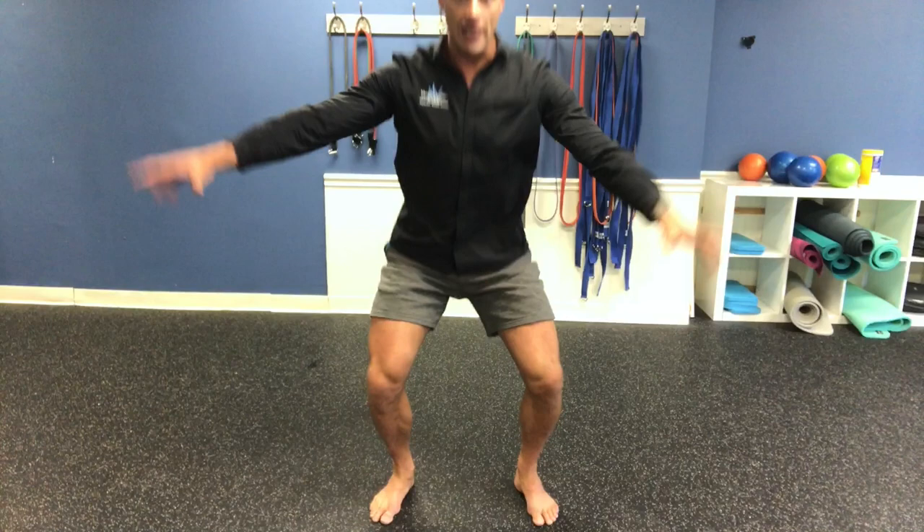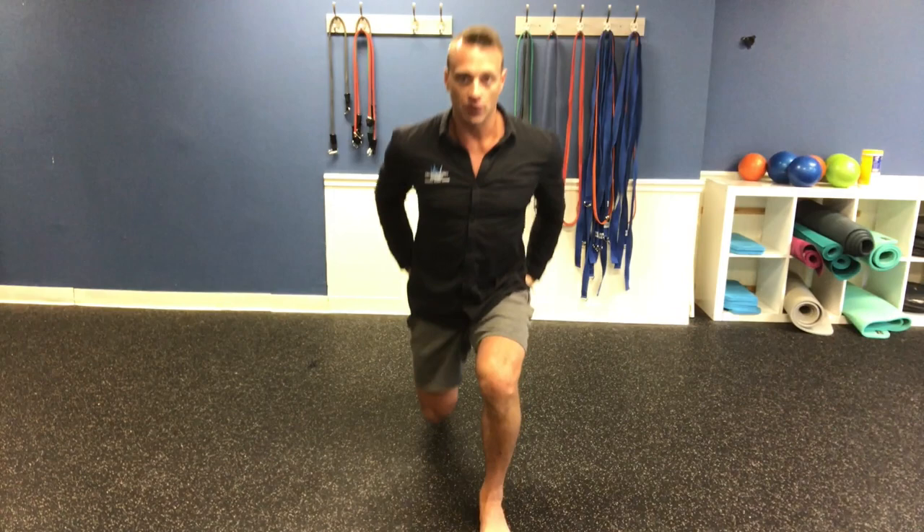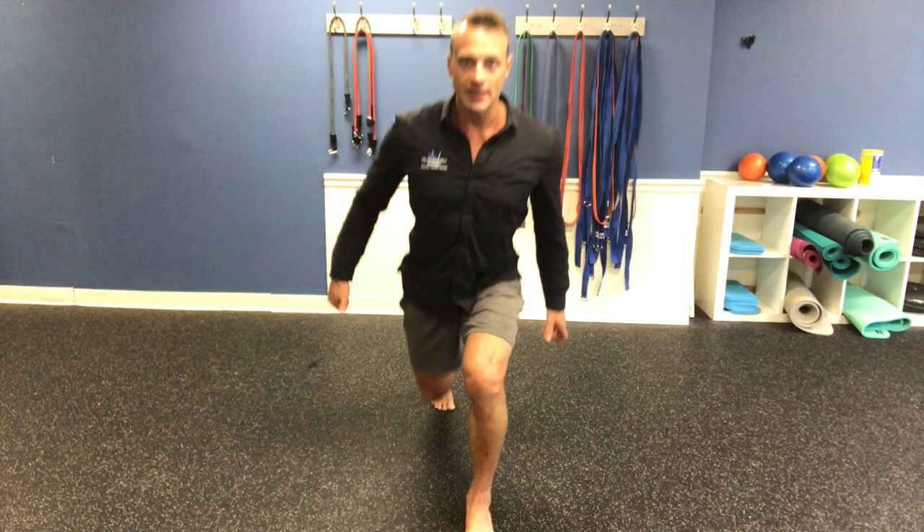I love reverse lunges as well. Nice upright stable position, tight core, driving from that back leg up. We're going to go to the right side and the left side, doing about 10 each leg.